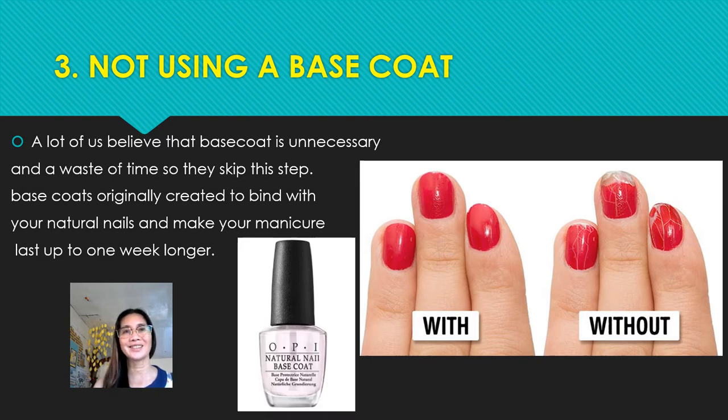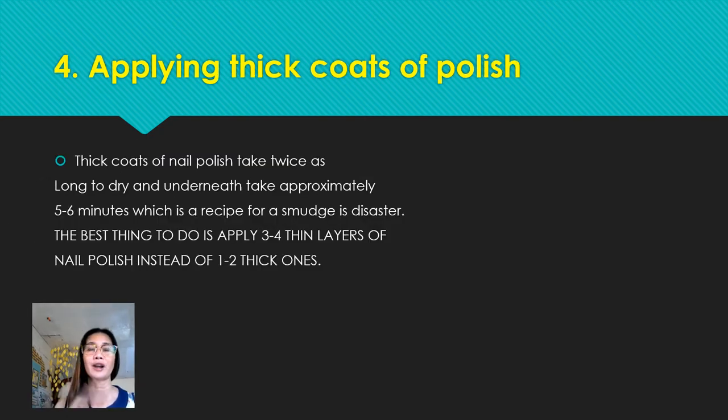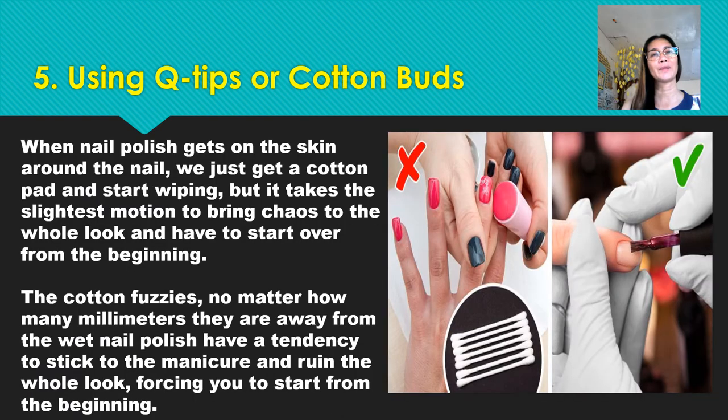Number four: applying thick coats of polish. Thick coats of nail polish take twice as long to dry and underneath take approximately five to six minutes, which is a recipe for smudging — and a smudge is a disaster. The best thing to do is apply three to four thin layers of nail polish instead of one or two thick layers.